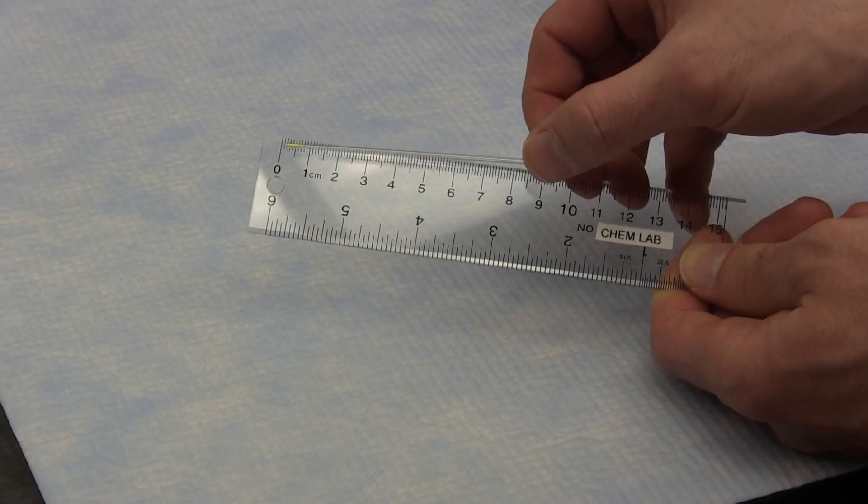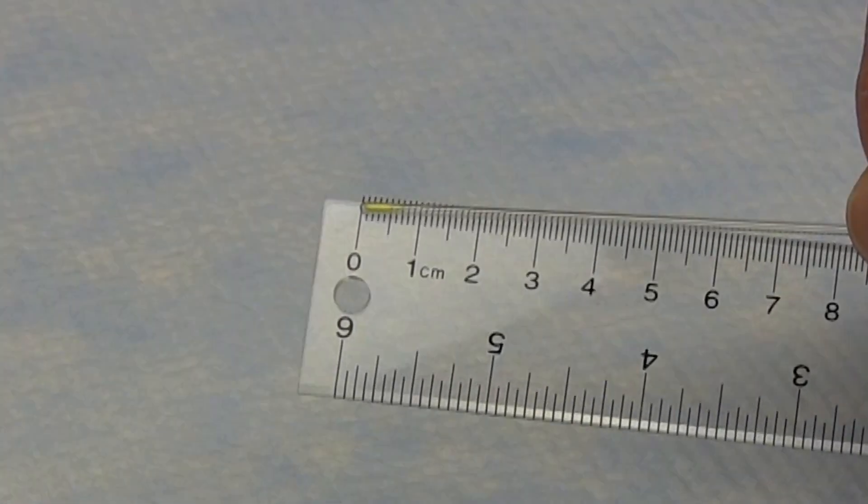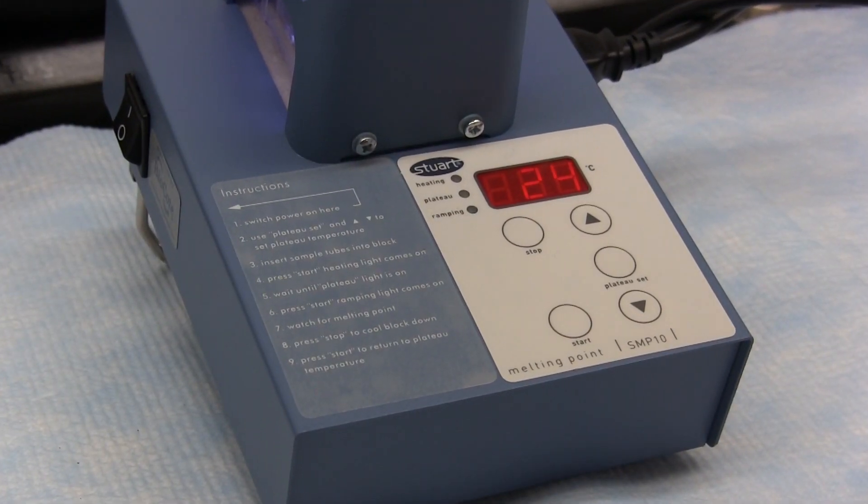You should try for a packed sample size at the bottom of the tube of a few millimetres. You now need to decide on a suitable plateau temperature, which should be about 10 degrees below the expected melting point of the sample.